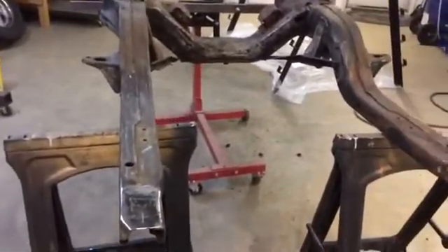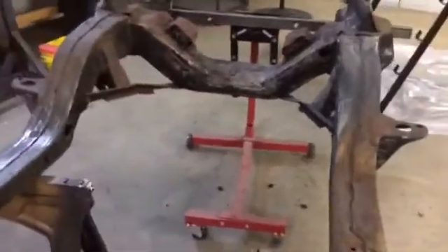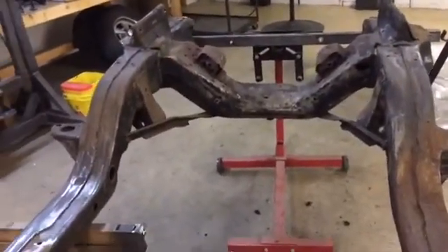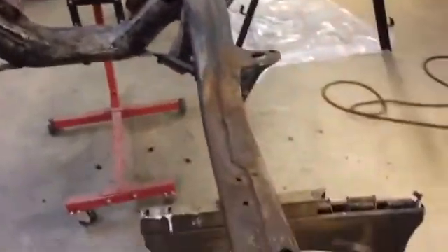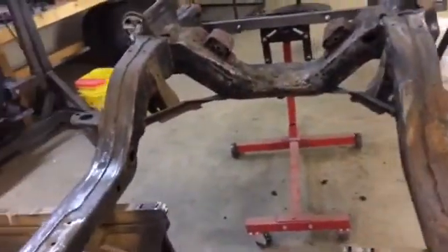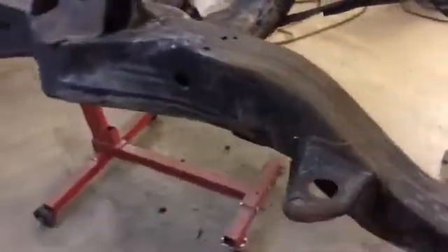We've got the subframe set up out in the middle of the floor. We're going to start cutting off the motor mounts tonight and try to get this thing a little closer to ready to paint. My hope is that tomorrow sometime — Friday — we'll be able to get this painted.